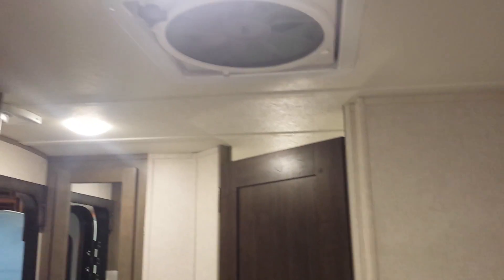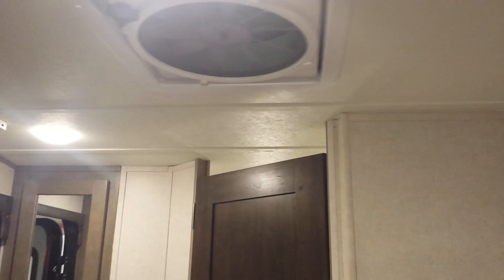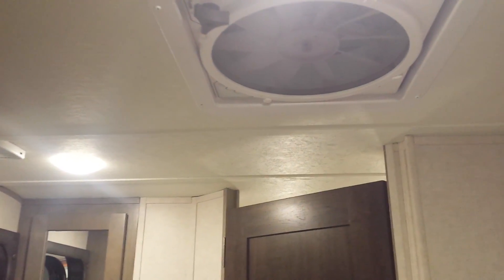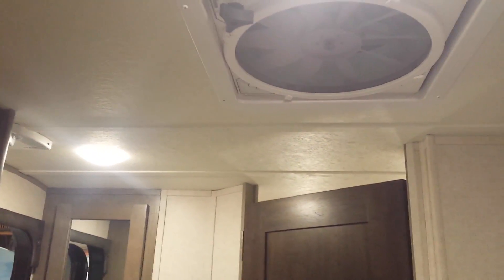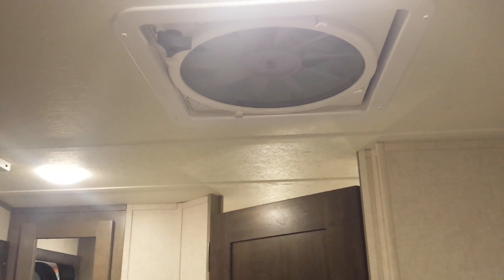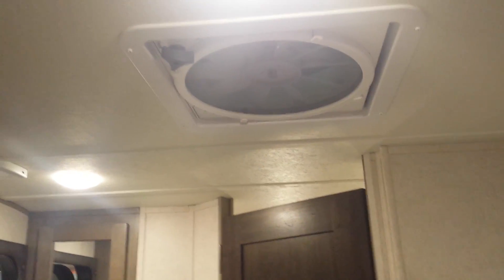This unit is equipped with a fantastic fan. There are some nights you don't need your AC but you want some air flow — so you turn that fan on, open up the top of it, open up one or two of these windows, and you get nice air flow through it. It's very quiet and really efficient.